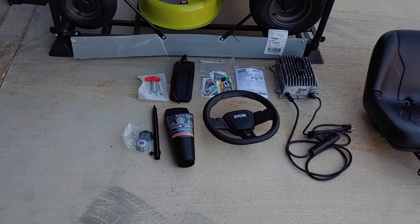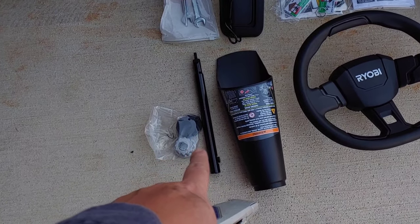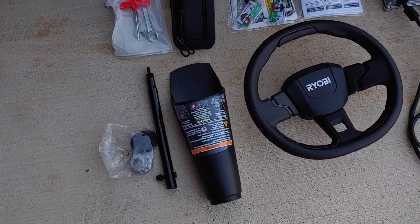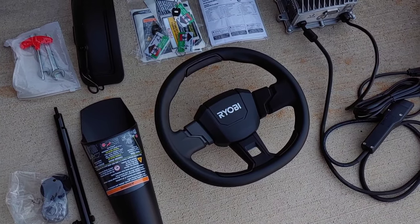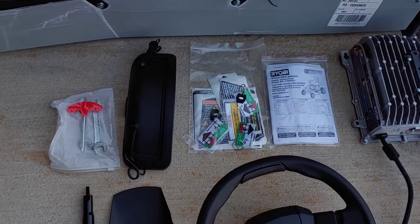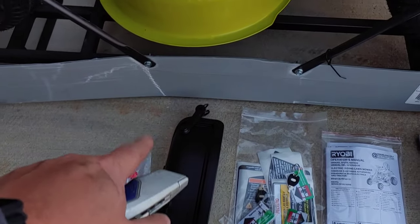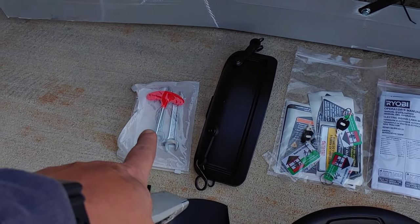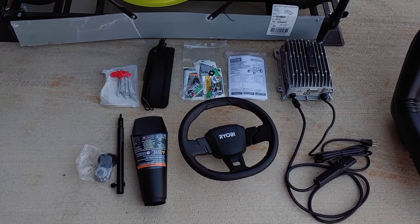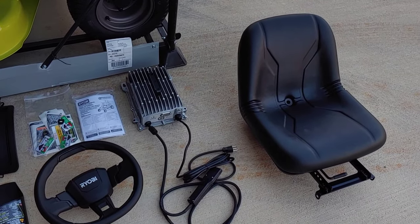This is what you get to assemble: the steering column shaft, the parts for that, plastic covering for the steering column, the steering wheel, the charger, some keys and stickers, a manual, the mulching blade cover for the deck, and the parts to assemble it. The tools are included, and that's it.